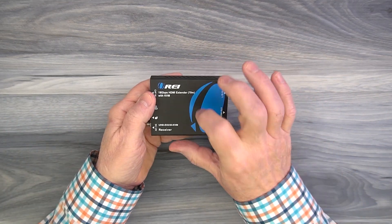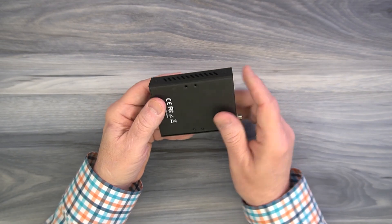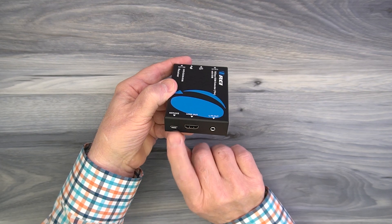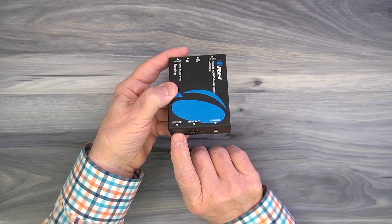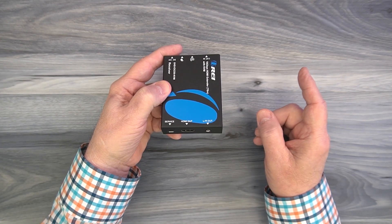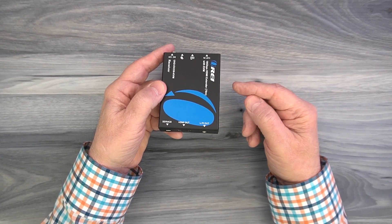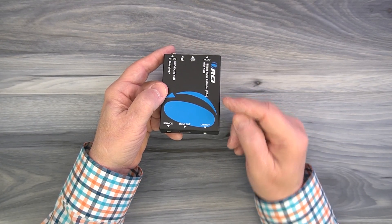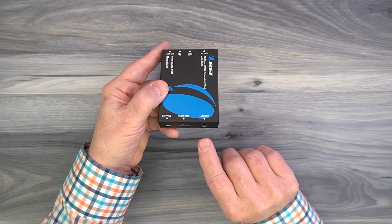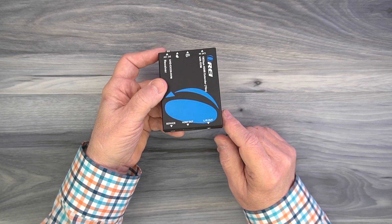The receiver module is very similar — again a metal cabinet with ventilation slots on both sides and mounting holes on the bottom for the bracketing kit. On the back you'll find the same micro USB firmware update service port. To the right of that is an HDMI output port connected to the local monitor you'd like to enjoy the content on. This product also provides audio extraction capabilities that will digitally strip the audio from the media content and pass it through left and right analog outputs to a home stereo or sound bar for better quality audio.